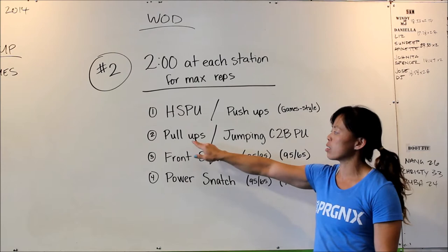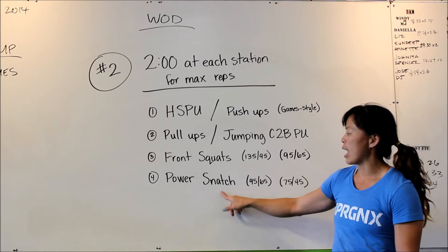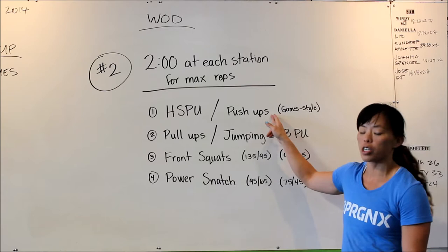So for the RX, we have handstand push-ups, pull-ups, front squats at 135/95, and power snatches at 95/65.